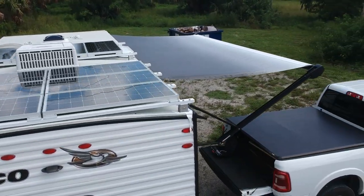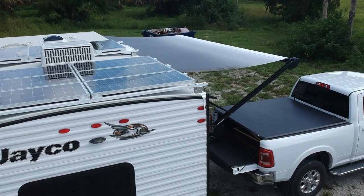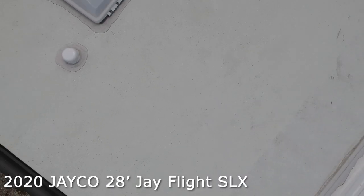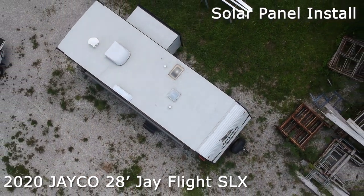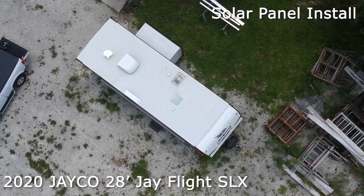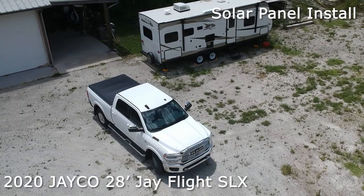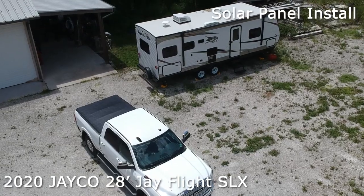This is a 2020 Jayco 28-foot J-Flight SLX travel trailer. I'm removing the logos because I do not want to advertise for them — we're going to add our own company on here. This is the aerial view of how the travel trailer came; nothing was modified at this point. I bought it back in October of 2019, and it is now July 2020. To haul this trailer around, I selected a 2019 Ram crew cab with a Cummins diesel engine, 4x4.